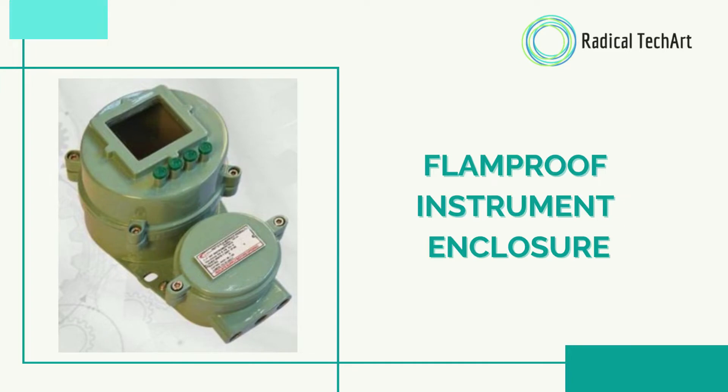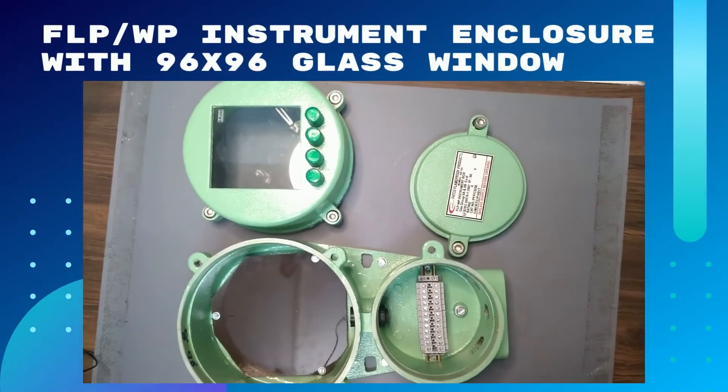Hi, welcome to Radical Tech Art videos. This is Muskan here, and today I'll be showing you a flamethrough instrument enclosure. Please watch this video till the end. First of all, I'm showing you our products of flamethrough instrument enclosure, and then we will talk about its features and specifications.